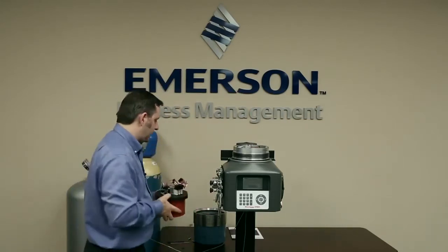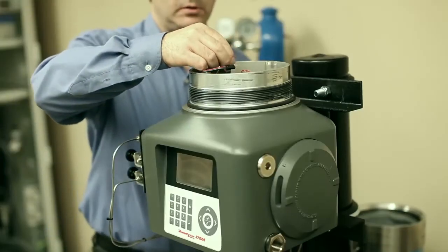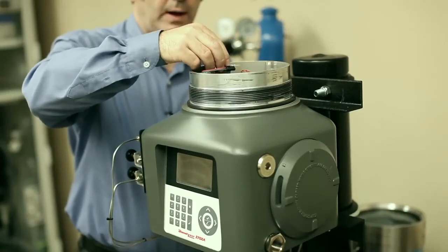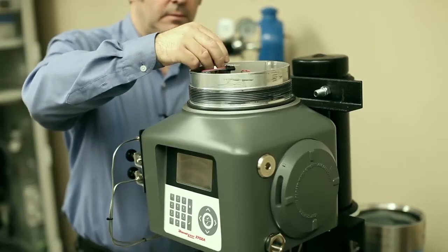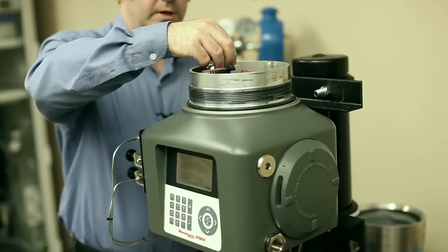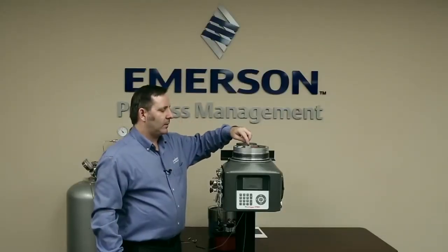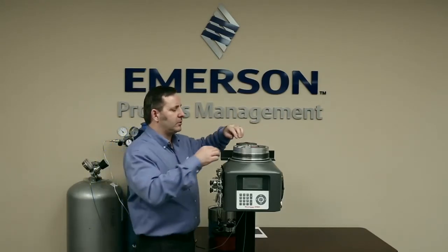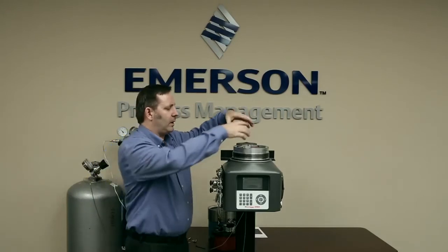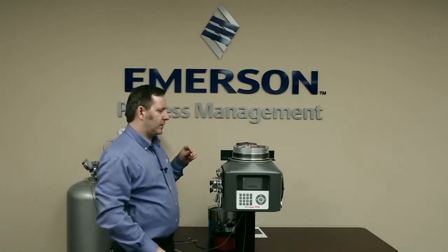Now we're going to put this new module onto the GC. The first thing to do is put the new O-rings into the feed-through. We always want to use new O-rings because we don't know how long the old ones have been in there. Just before I put the new module on, I want to show you this feed-through — you can see it's kind of like a spring. When we put the module on and screw it down, it pushes down onto this very strong spring and that gives us a tight seal on the O-rings.